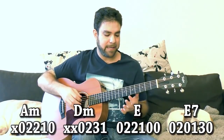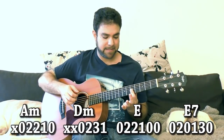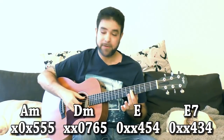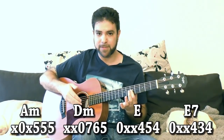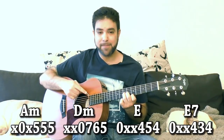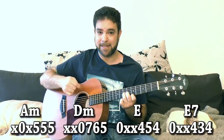The second position I want you to explore is 5-5-5 and the open A string. That's 5-5-5 of course on strings 1, 2, and 3 for A minor.